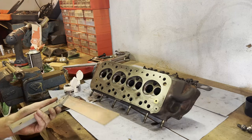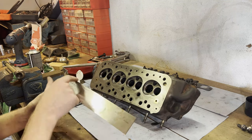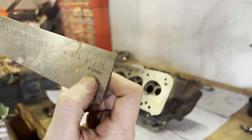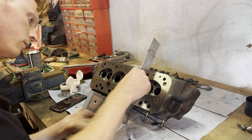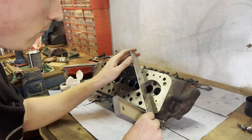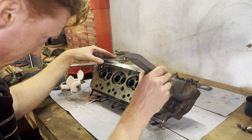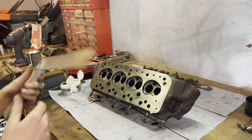Let's see if this thing is straight. I know this is not the most scientific way, but this is straight as can be. Not very scientific, but I don't see any light shining through — I think that's straight as an arrow. Just like me.